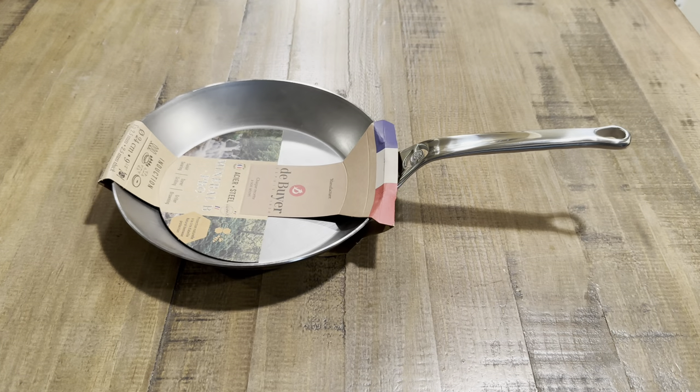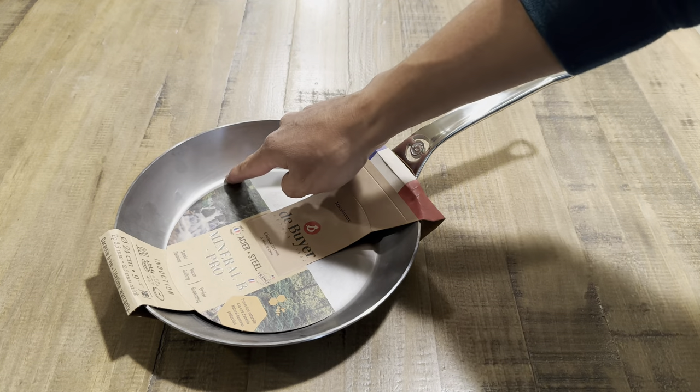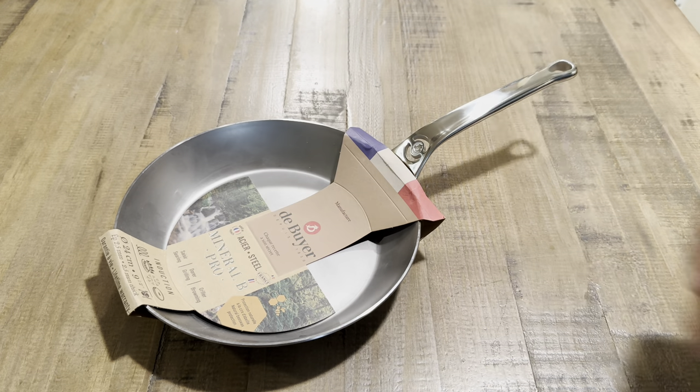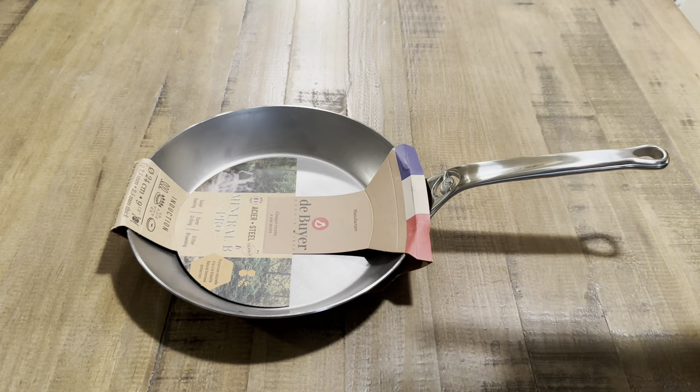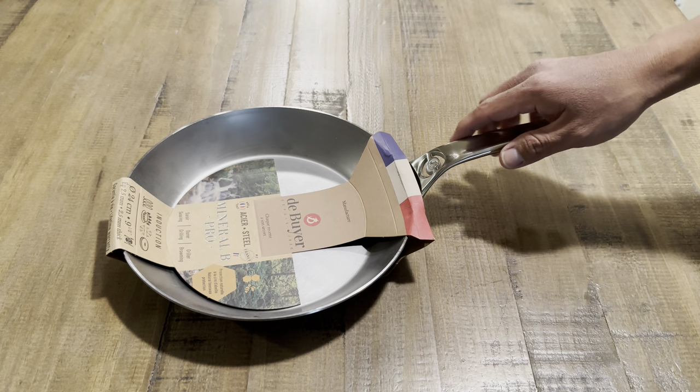The cooking surface is 6.9 inches, which is essentially just the bottom of the pan. The nine-and-a-half-inch Mineral B Pro fry pan is the ideal size for cooking up to three eggs or a chicken breast — perfect when cooking a meal for two people.